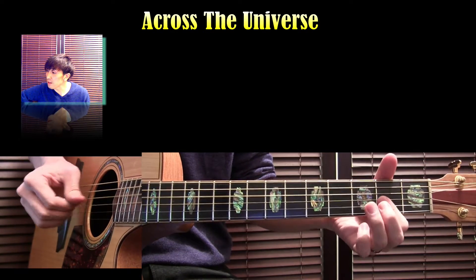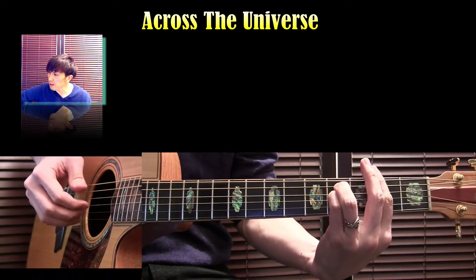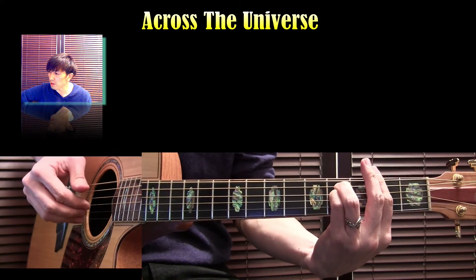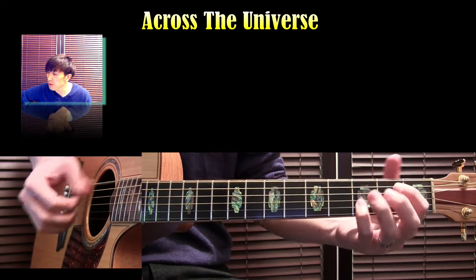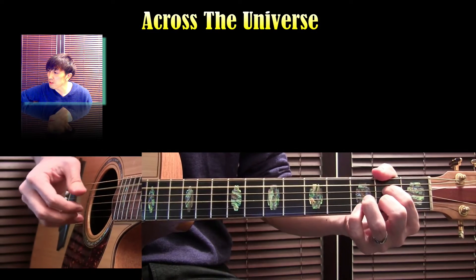Words are flowing out like angels, playing into the peppercraft. They slipped away, drained out, they slipped away across the universe.